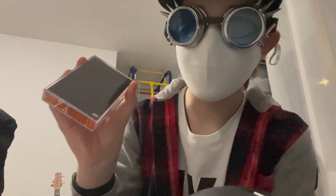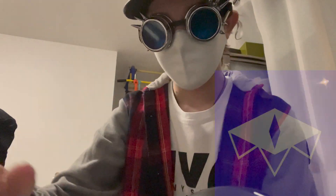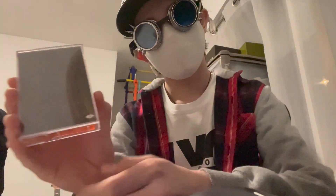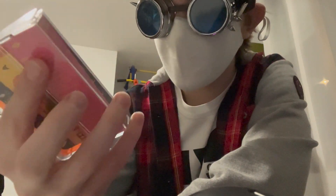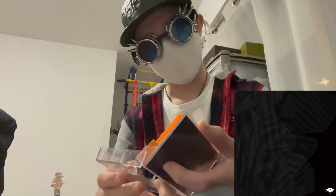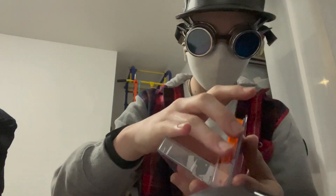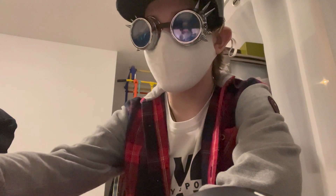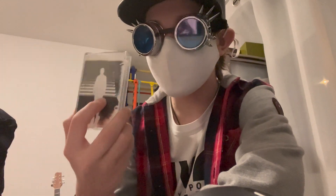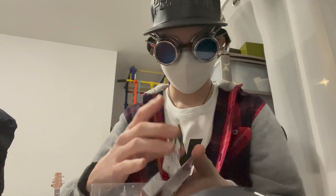I bought a cassette from my buddy Cinnamon, also known as PCB, from his Bandcamp page. It's an album called Anodyne — I really like this album. It's an orange cassette. And with that cassette, he also sent me a surprise gift: a cassette of my self-titled album, out now on YouTube. It's so nice of him.